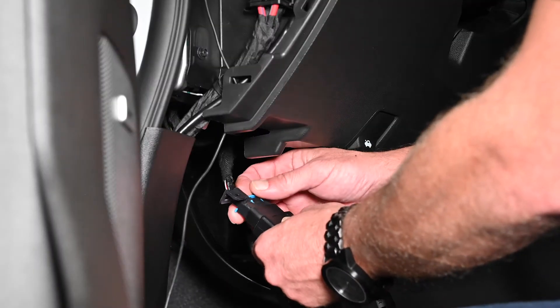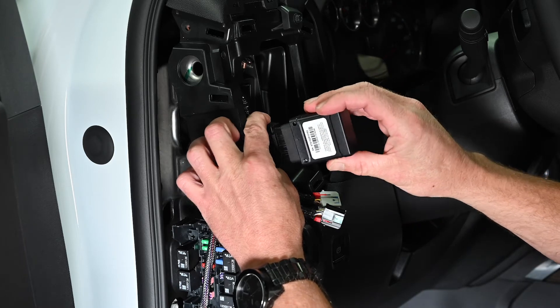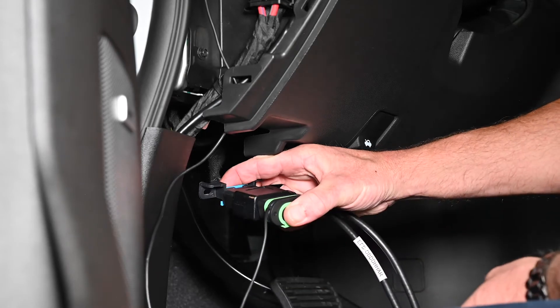Plug the factory OBD2 port into the Y cable. Attach the fleet tracker to one side of the Y cable and attach the camera power adapter to the other side.